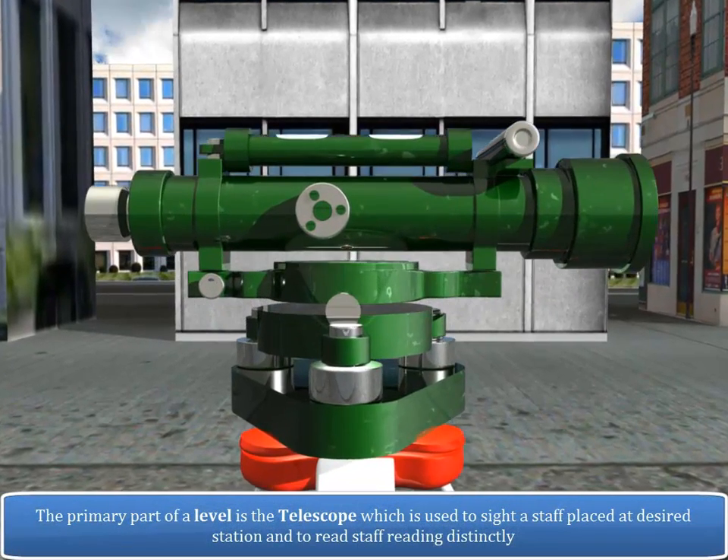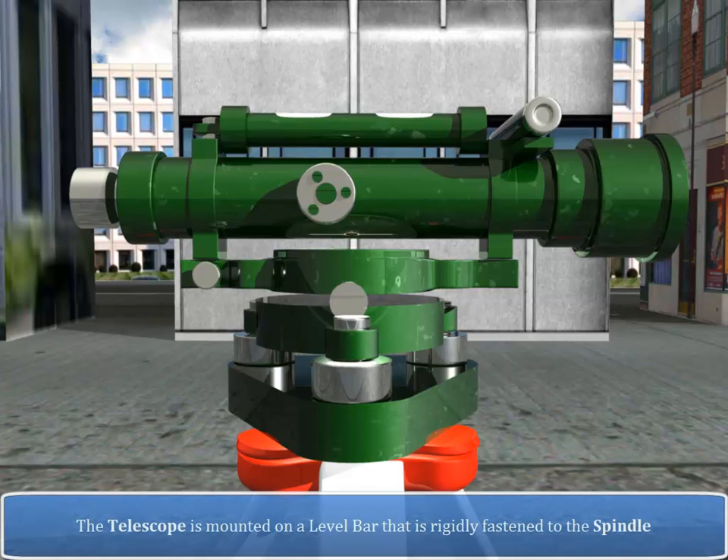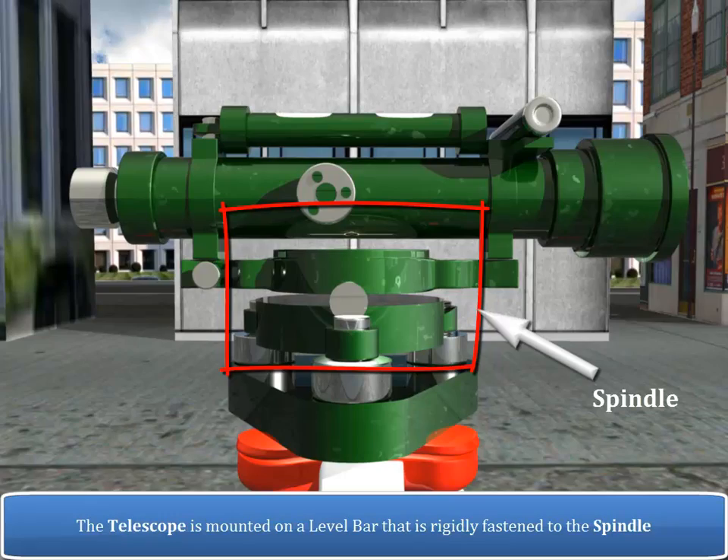The primary part of a level is a telescope, which is used to sight a staff placed at a desired station and to read staff readings distinctly. The telescope is mounted on a level bar that is rigidly fastened to the spindle.